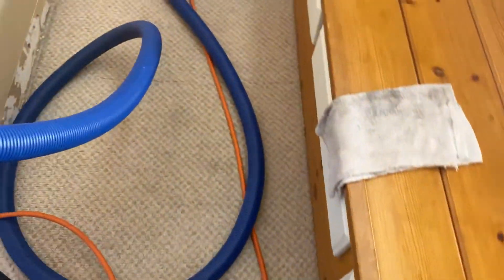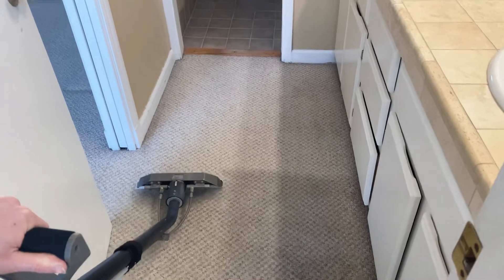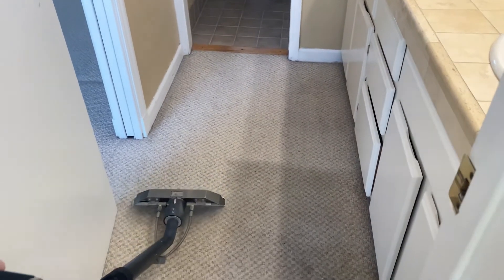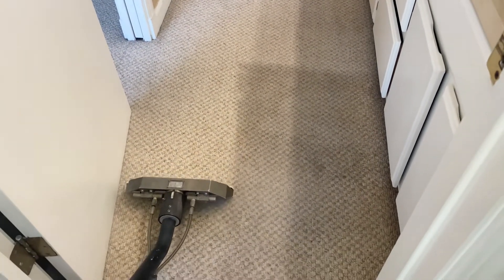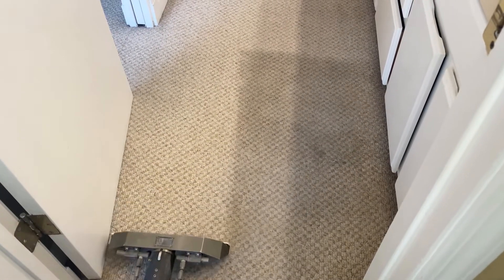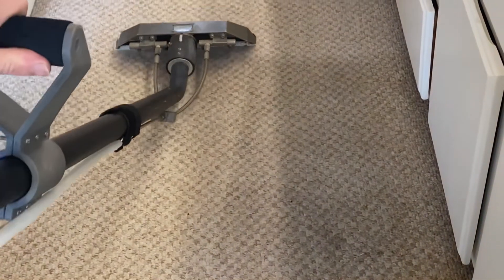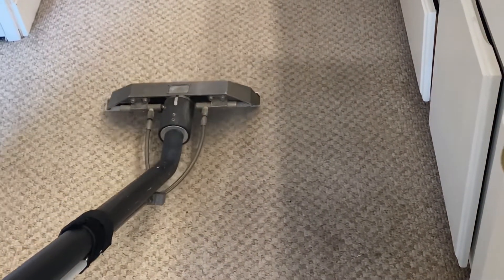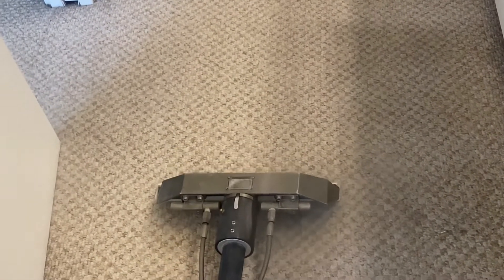Let me get back here and see if I can get a better view. Yeah, there we go — that looks good. The light is reflecting off the counter and we have several shadows going on, but man, so far this is looking really good. And if we didn't apply that chemistry — if we had just simply turned the machine on and tried to hot water extract it — most likely this stain would not have come out. You have to apply some chemistry.